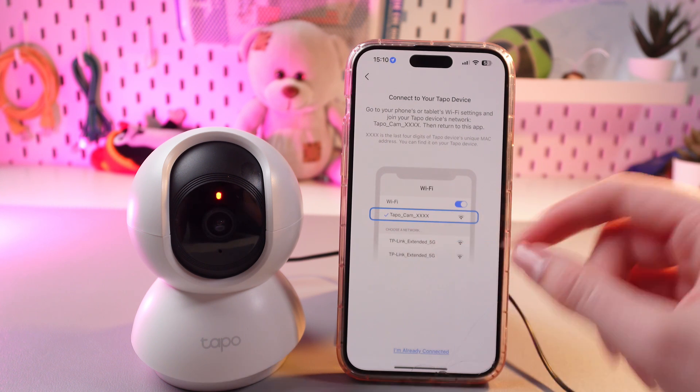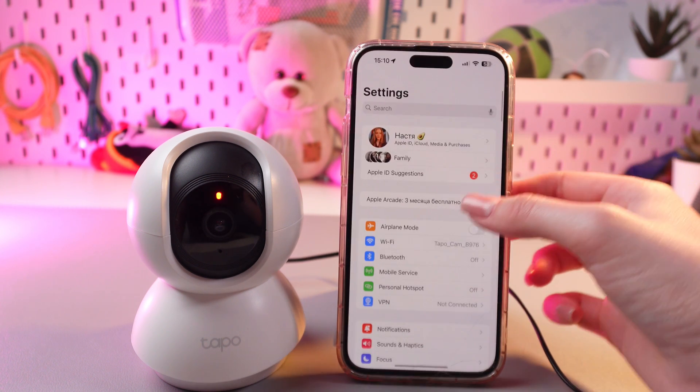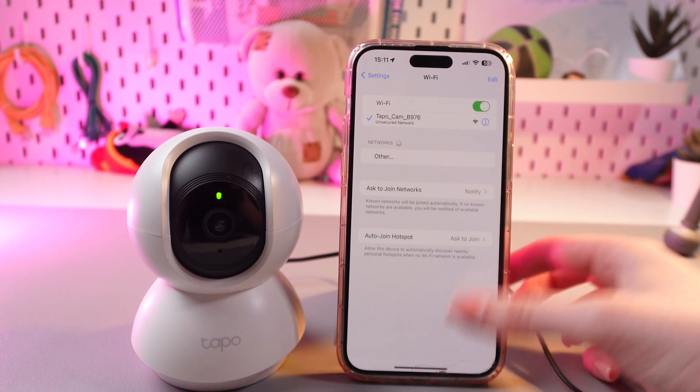Now you need to connect to this TAPO cam Wi-Fi. Open Settings, then go into Wi-Fi and connect to this network.